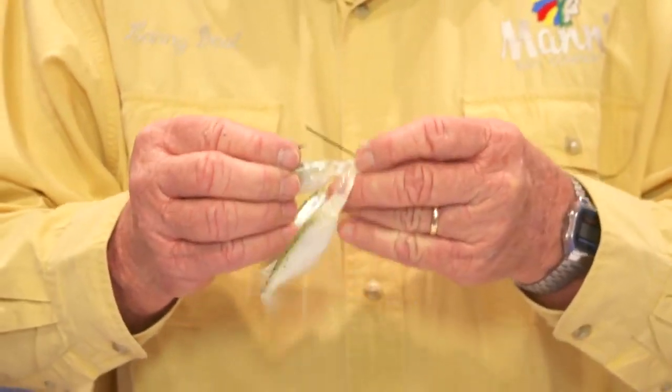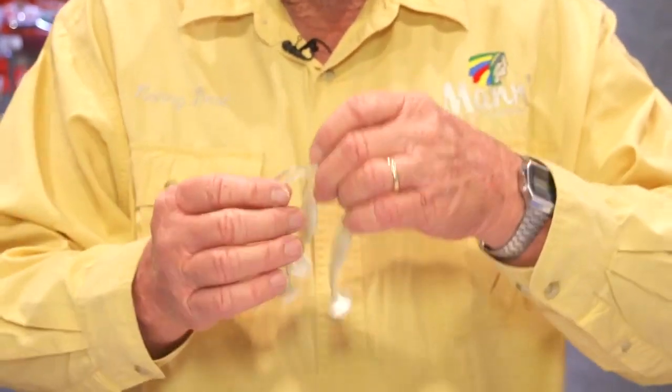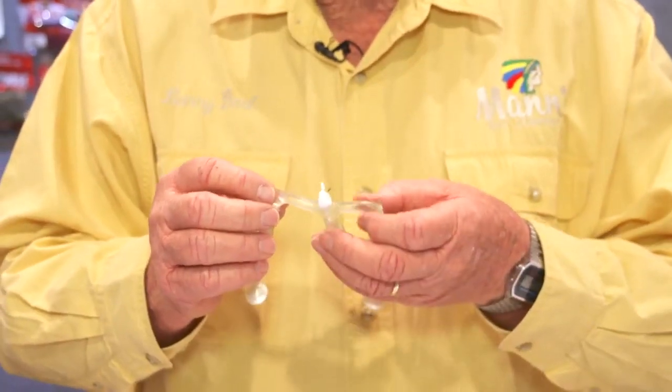It has one hook in the middle of it, and it's been a very successful bait in all of our early testing and production models. It's very unique. We have the patent on the hard-nosed process where you can combine two different hardnesses of plastic. This one across the top is very hard plastic to hold the baits apart, and then these three baits come through the water and they are sort of close together.